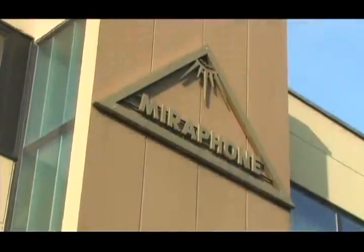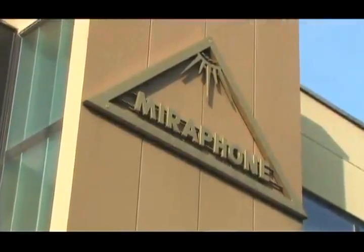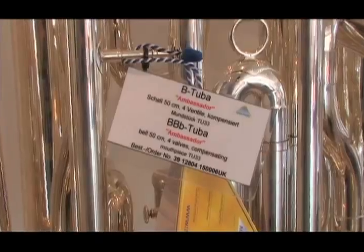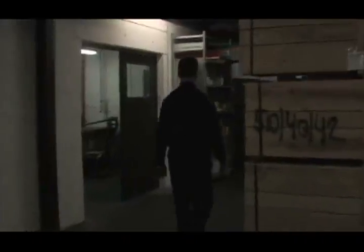Miraphone designs and delivers the world's most sought-after wind instruments, built with old-world craftsmanship and hands-on care. Miraphone thrives as a progressive custom design company with a welcoming open-door policy.